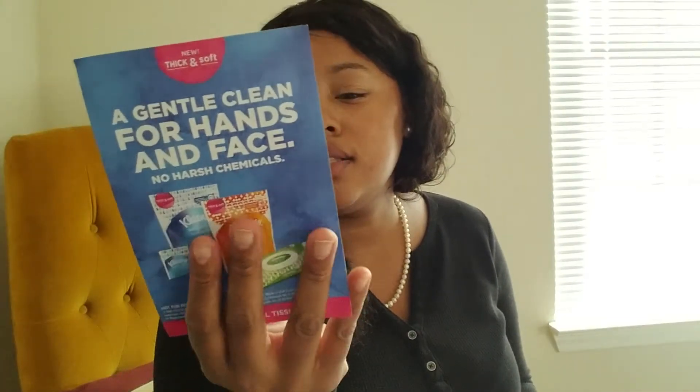And then I got another one of these Kleenex wet wipes. Last time they sent a big package — I do like these and I'll be able to put them in my purse for my child. The rest of what's in the box are just little inserts — no coupons, just telling you about the products you got.